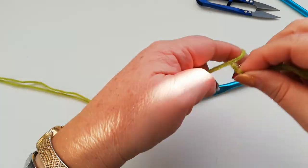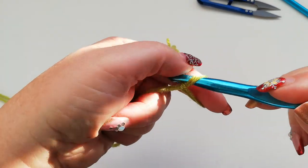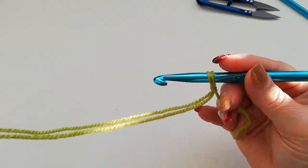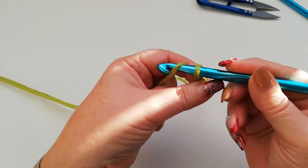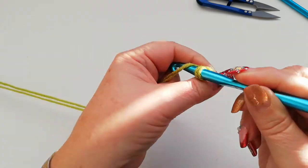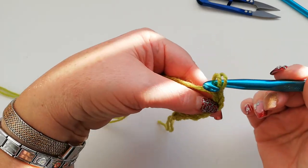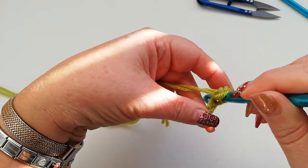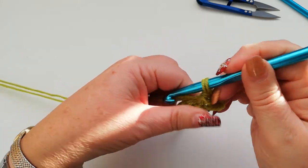We start off with a chain of seven, so we slip knot onto the hook the way that you normally would work a slip knot, and then we work a chain of seven: one, two, three, four, five, six, and seven. Into the second chain from the hook I'm going to work a single crochet, so it's into the loop, yarn over and pull through both.